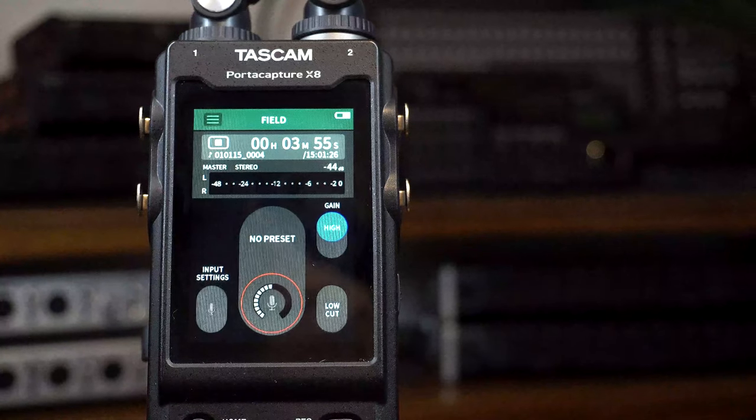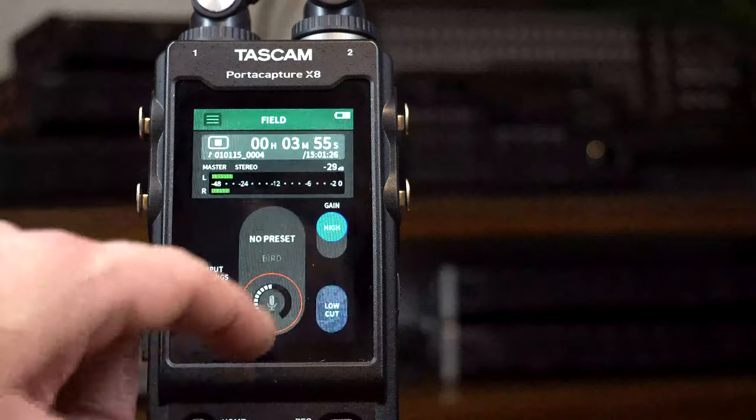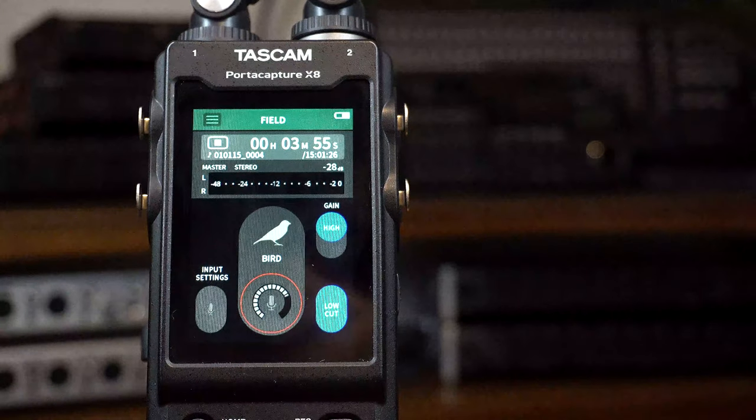The field app allows us to make the most of recording ambience — be it nature, birds, cityscapes, or vehicular sounds. The PortaCapture X8 can cover it all.